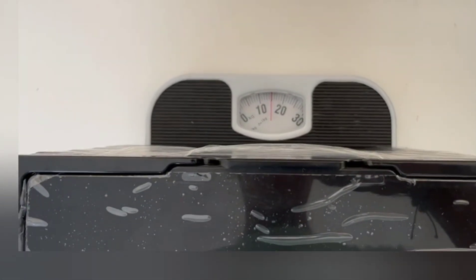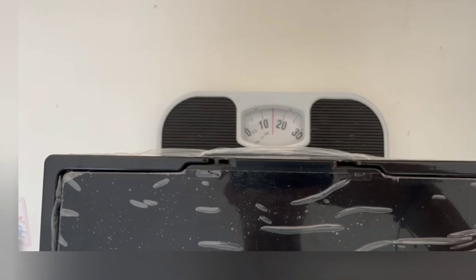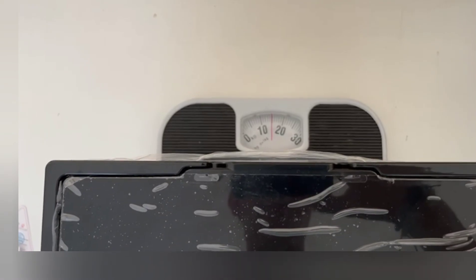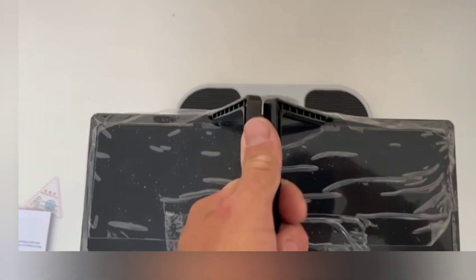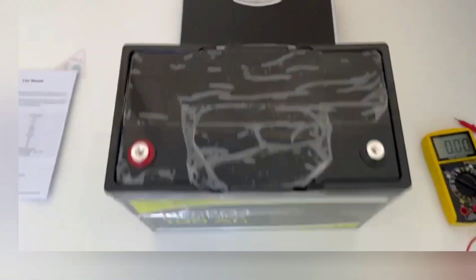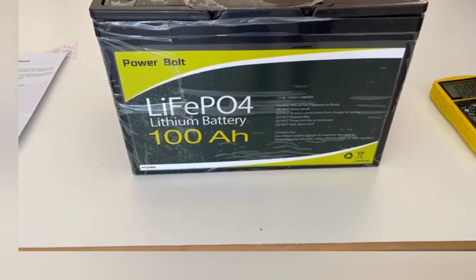That's pretty much 15 kilos. When I looked at the listing it said 13 kilos, so it's actually 15 kilos — that is pretty heavy for this size battery. I was expecting around 9–10 kilos for something like this.